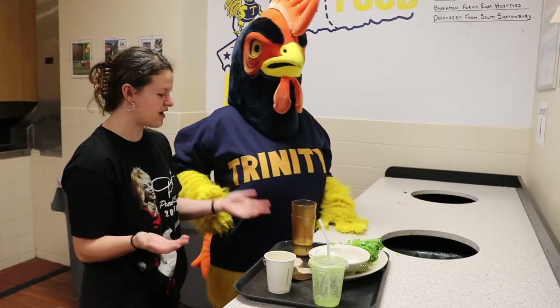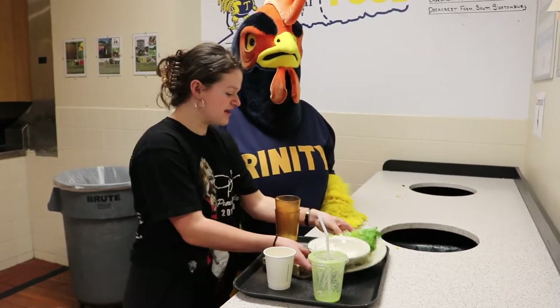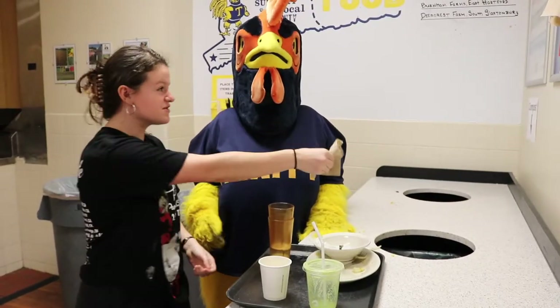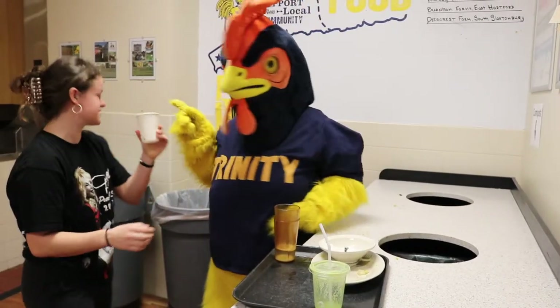Let's look at your tray and see what we can compost. Plastic cups don't go in the compost — that stays on your tray. Any kind of food waste, we put that in the compost. Napkins also go in the compost. Plastic cups with wax in them don't go in the compost — we put those in the trash.